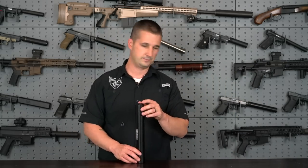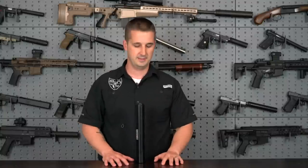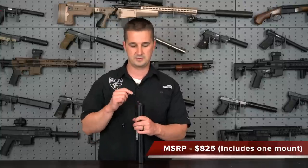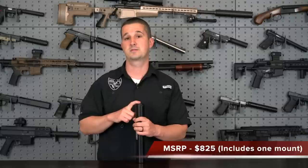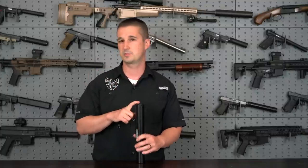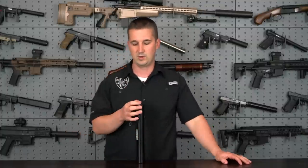As far as purchasing this can, it comes in at an MSRP of $825, and the adapters themselves are $45 shipped to your door — shipping included. So sub-$50 to your door on the adapter, which is pretty unheard of considering what a lot of adapters from other companies run these days.